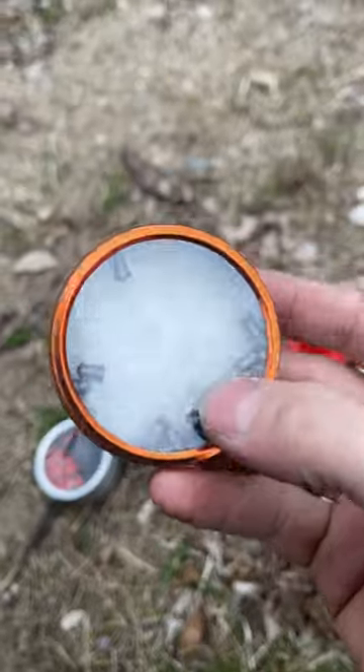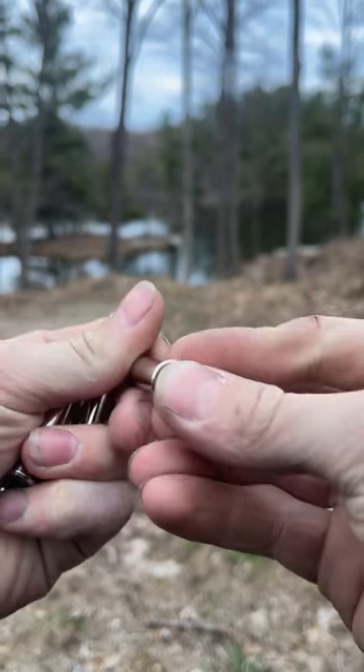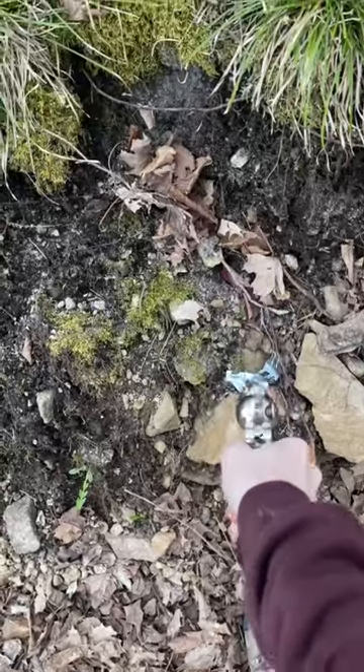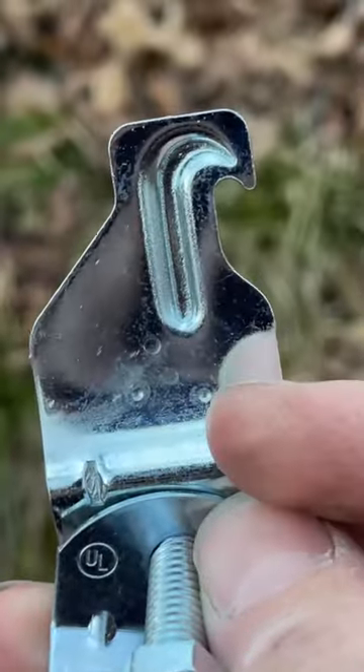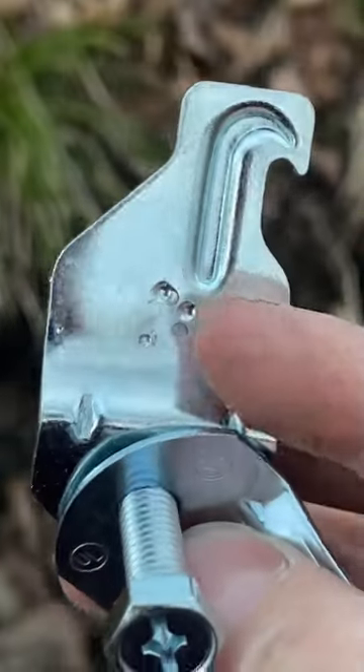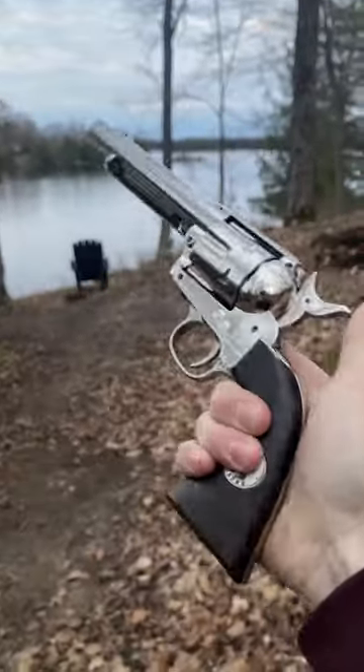Steel BBs, BB pellets, penetrators — the penetrator in the back there really doesn't penetrate that much. So these two are the steel BB-tipped pellets, and these are the two steel BBs. Definitely bigger dents — just kidding, there's nothing in there.